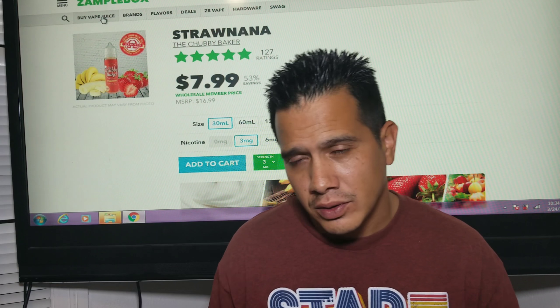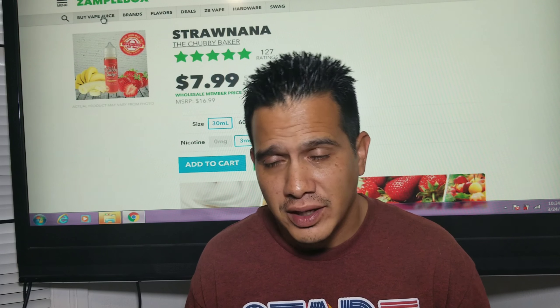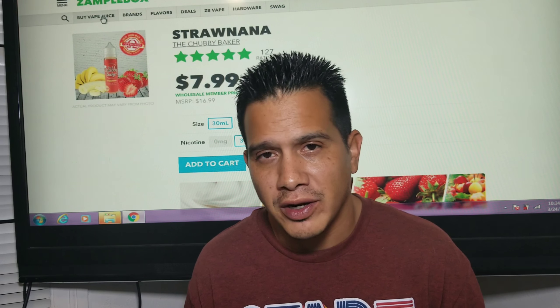We'll go ahead and have a vape on the Entheon RDA and then we'll talk about it a little bit.